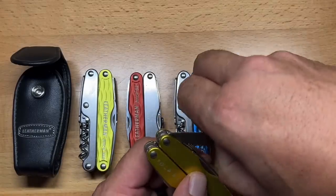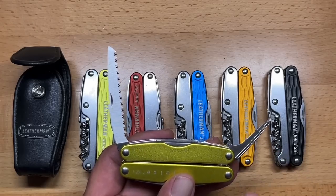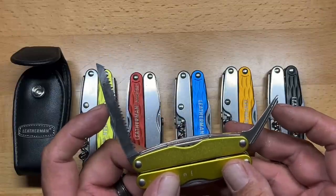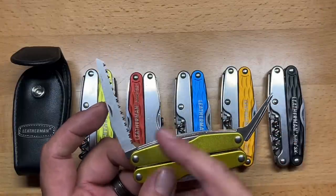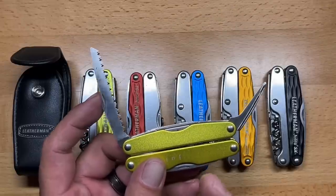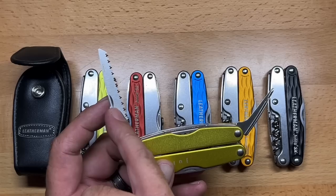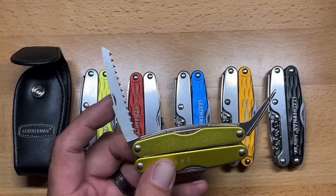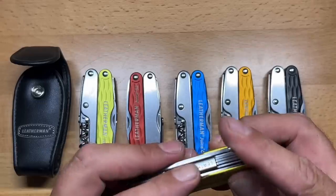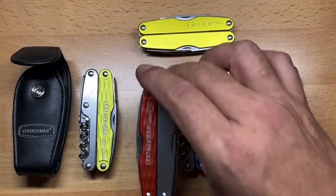For the outdoorsman, you have the wood saw on one side combined with an awl. Comparing that to the S2 which has scissors and a can opener combination — I like this combination, though I think this version could have been more popular had they eliminated the saw in favor of scissors and left the awl, or gone back to the can opener that's in the S2.